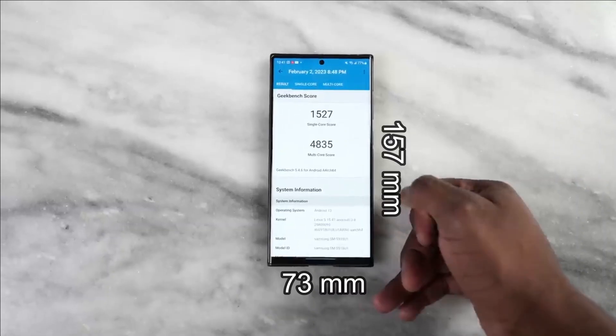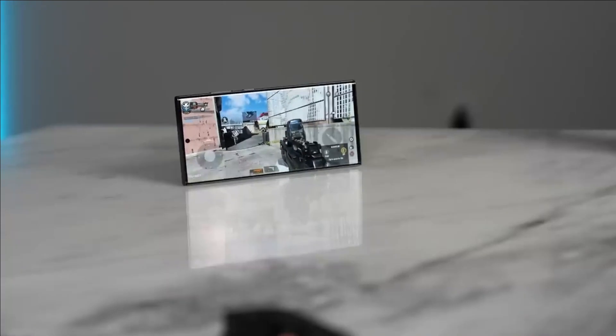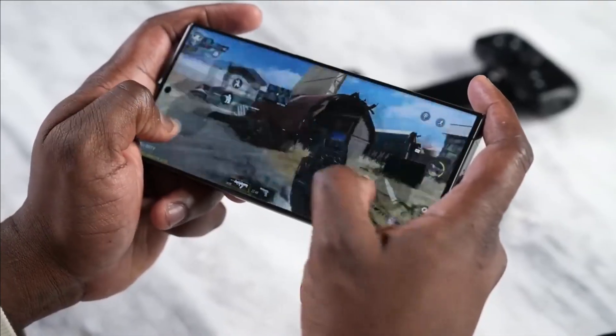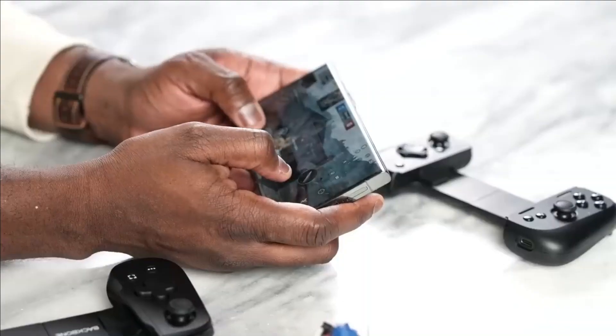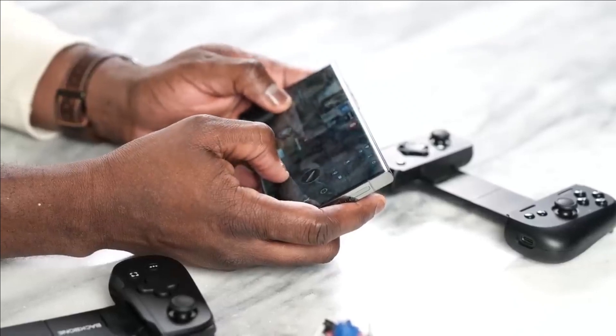The physical dimensions of the screen are 73 by 157 millimeters. The aspect ratio is 20 by 9, and the pixel density is 500 pixels per inch. The weight of the smartphone is 233 grams.